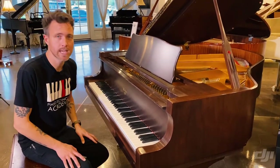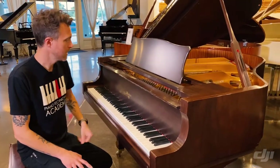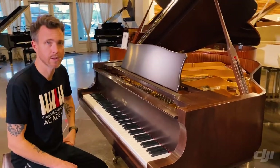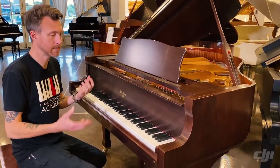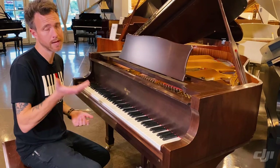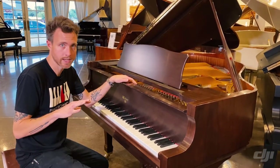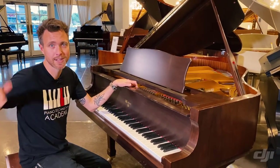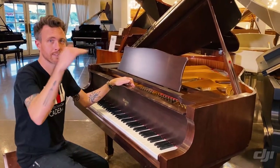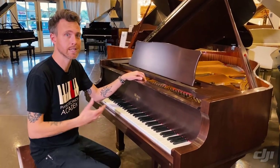For those of you that don't know, Weber is actually Young Chang. Young Chang owns the name Weber, and they put Weber on the front of these pianos and kind of hit a different market. In some instances the Webers were a little bit higher-end than the Young Changs. We always relate Young Chang to like Toyota or Honda caliber, so if anything, Weber would be like a Toyota Limited. You're not up to like a Lexus or anything yet, but you got the same scale design, and a lot of times they put higher-end parts in the Weber pianos.